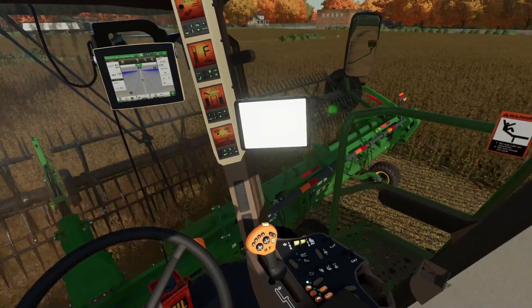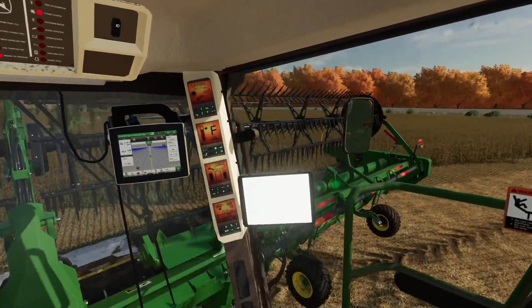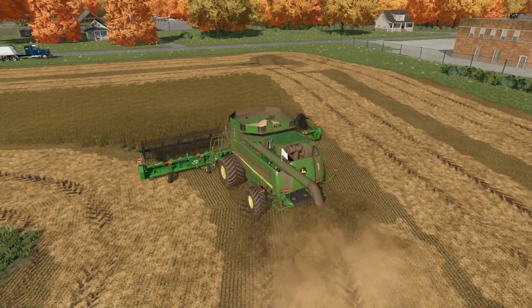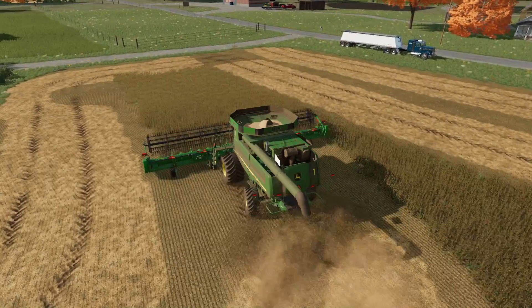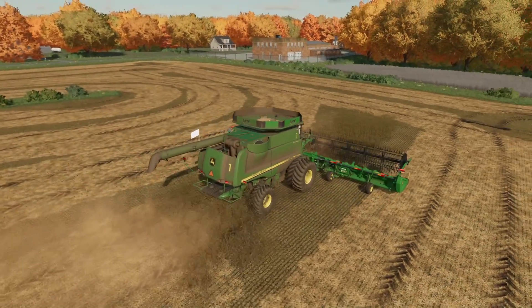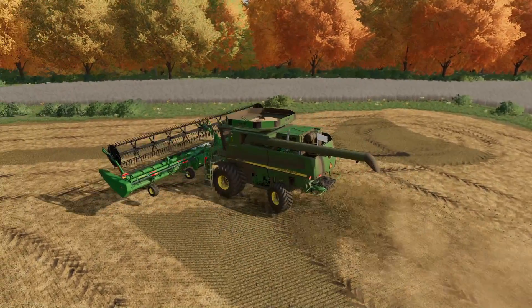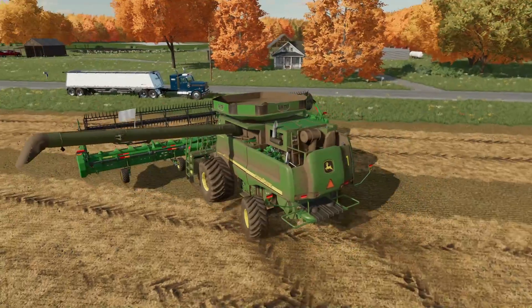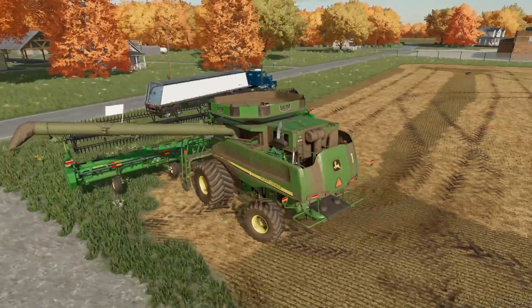Everything seems to be going good so far. The field is yielding not too bad so we should get this off in no time. I think this may actually be one of our smallest fields — I don't even think we're gonna get a full tank off of it. It's looking like maybe 75%. The combine definitely needs a wash. Pretty close to my prediction — we got 72%, so not horrible but not great.